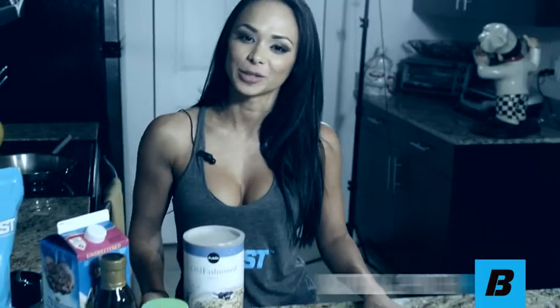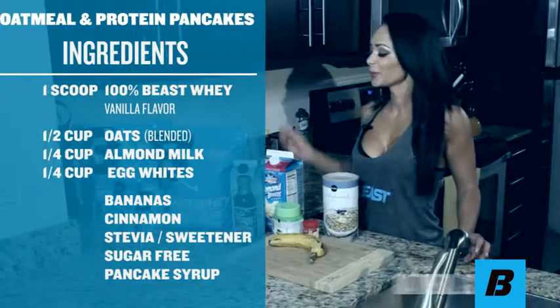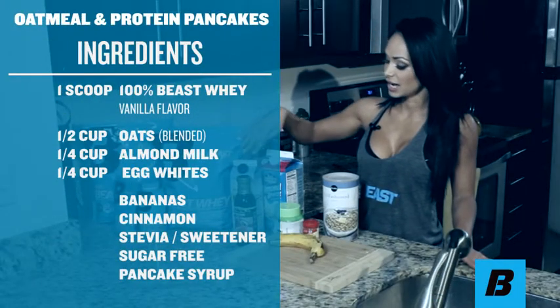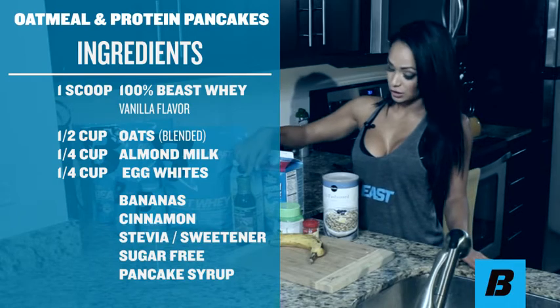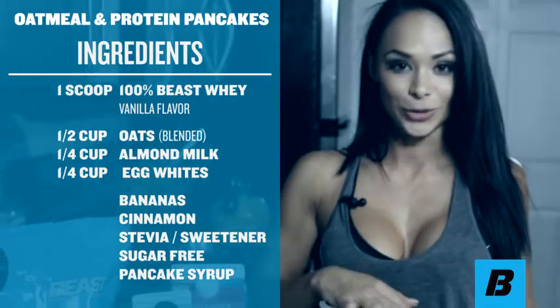Hi, I'm Katie Chung-Hwa and I'm going to be making you some delicious oatmeal protein pancakes. What we have here is 100% Beast whey vanilla protein, egg whites, Walden's sugar-free syrup, sweetener, cinnamon, banana, almond milk, and oats.